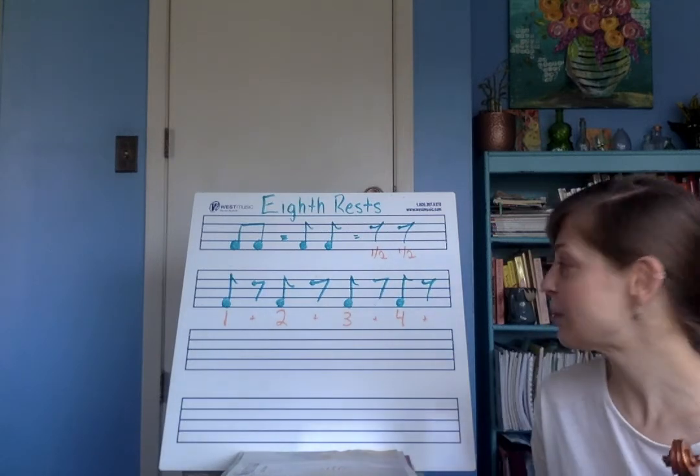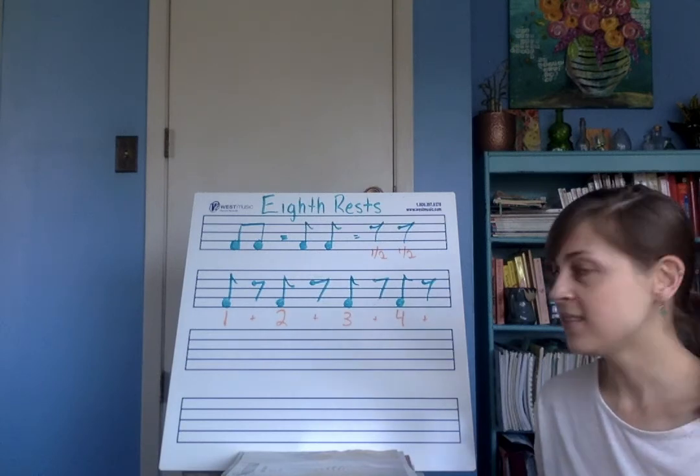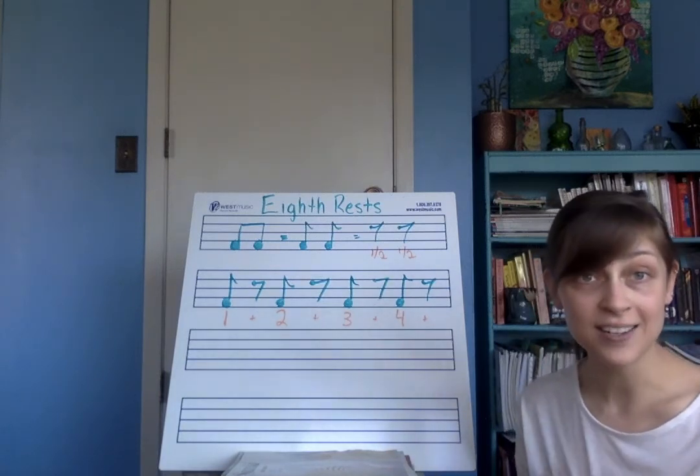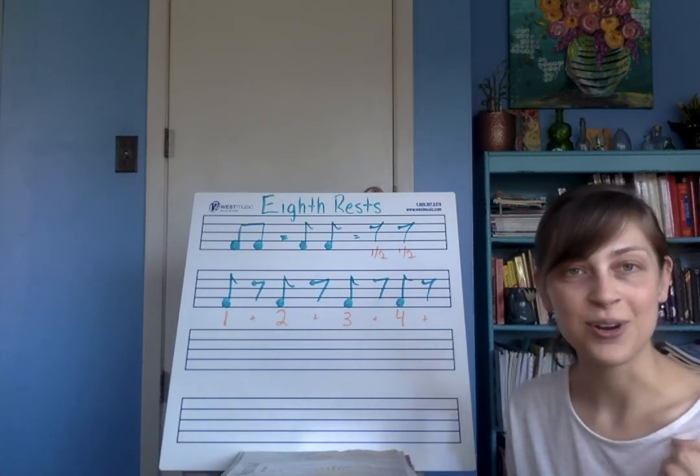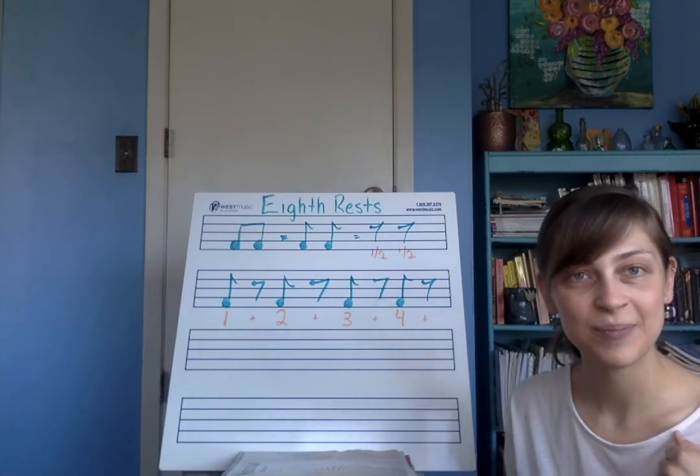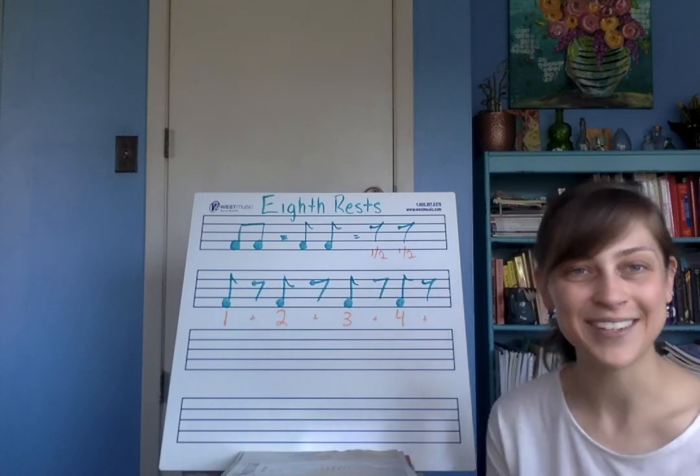You can also count using 'T' sounds if you'd like to count like that. And this is going to set yourself up for page nine in your Essential Elements book, and that's going to prepare you for dotted quarter notes coming up next. Good luck! Let me know if you have any questions.